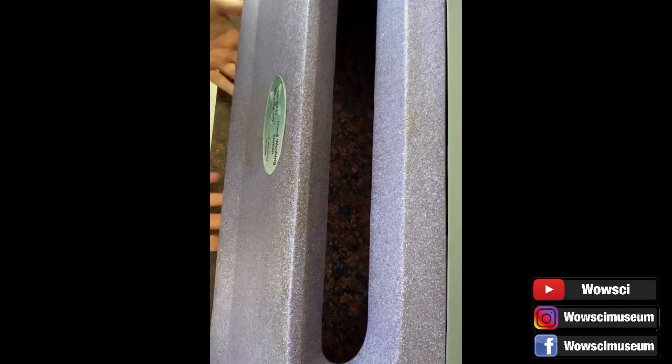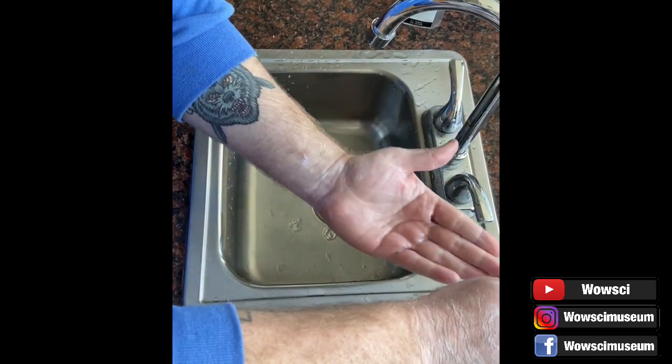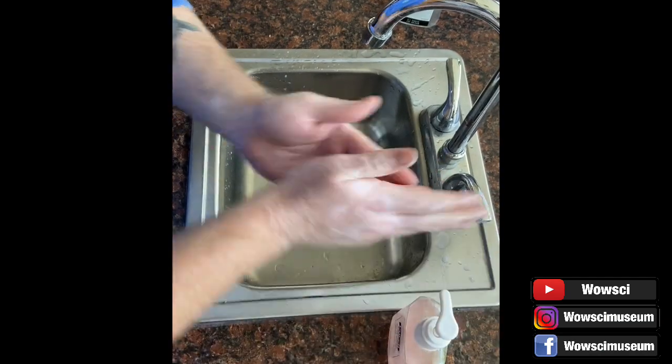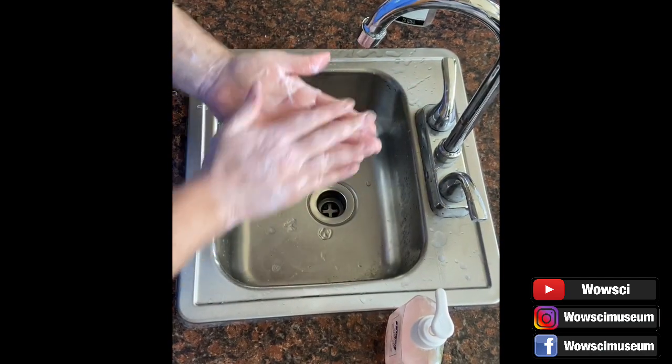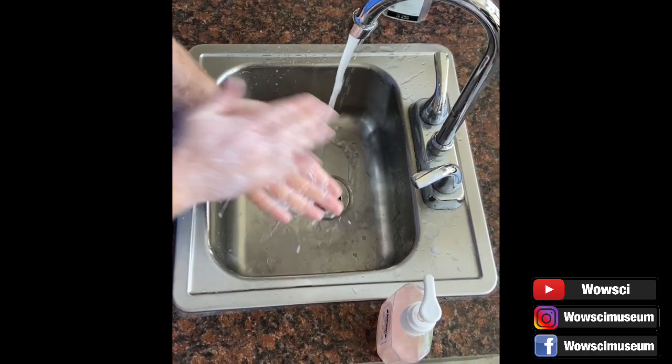As you can see, that quick wash and rinse was not very effective at removing any germs or bacteria that were living on the surface of his skin. This time Scott is going to demonstrate how to best and thoroughly wash your hands. Notice how he is scrubbing the palms of his hands.